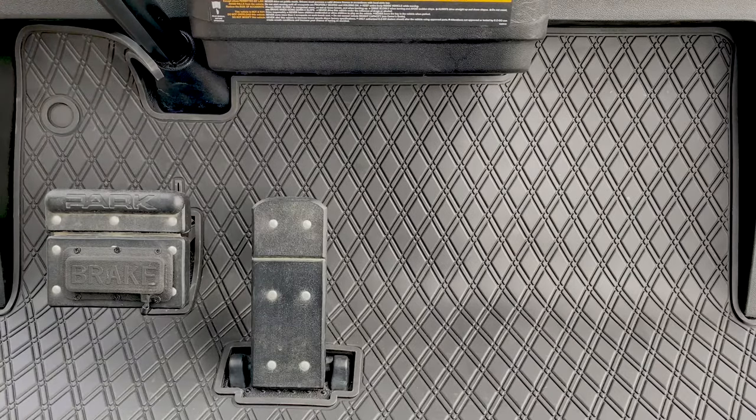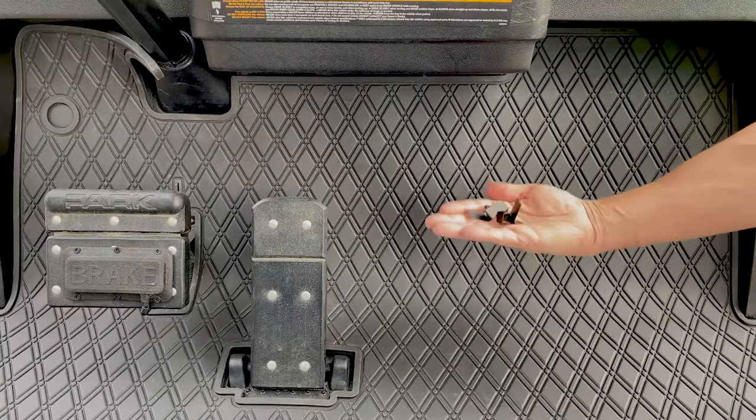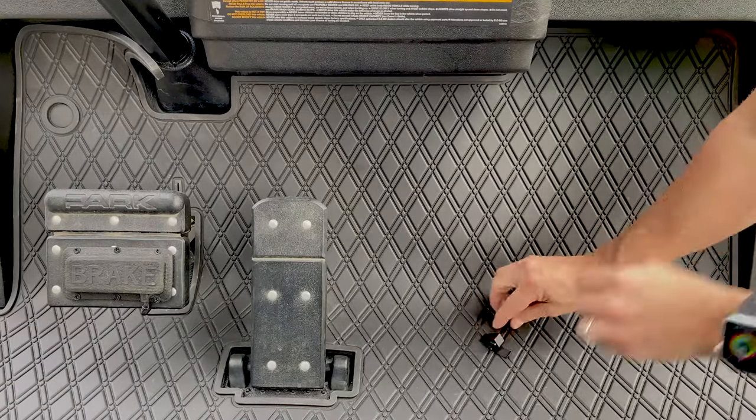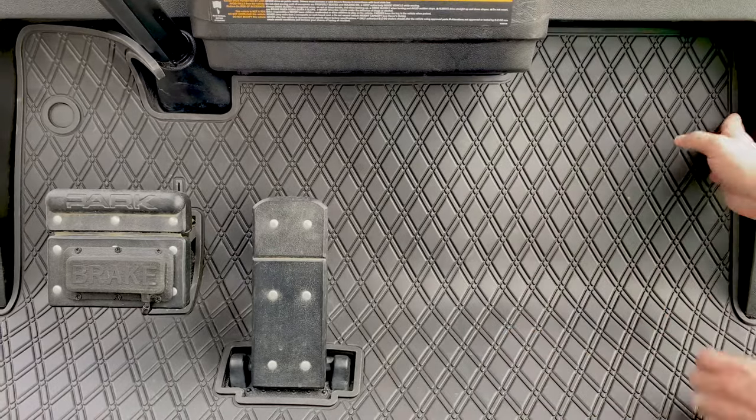If you had a horn, you can actually pull the little horn option tab out. With your box you'll have four clips, and you can determine where you want to place them. We would say to go on the passenger side.